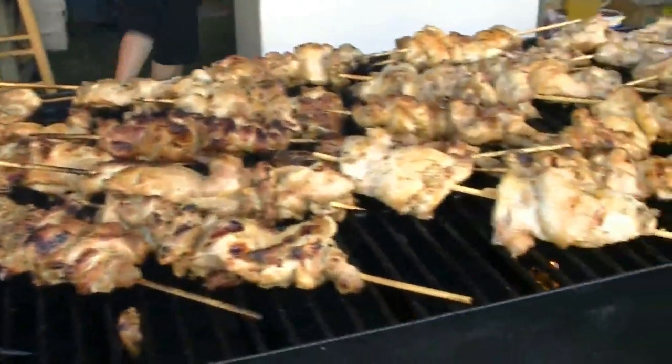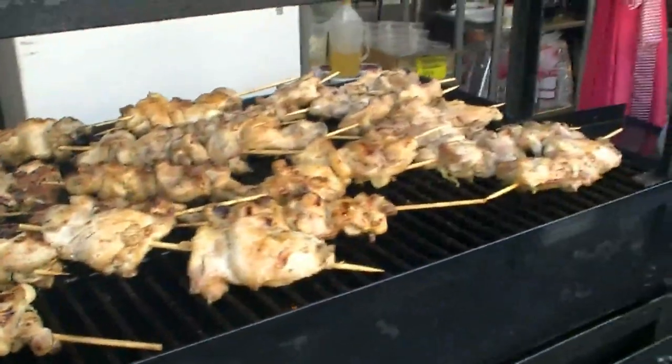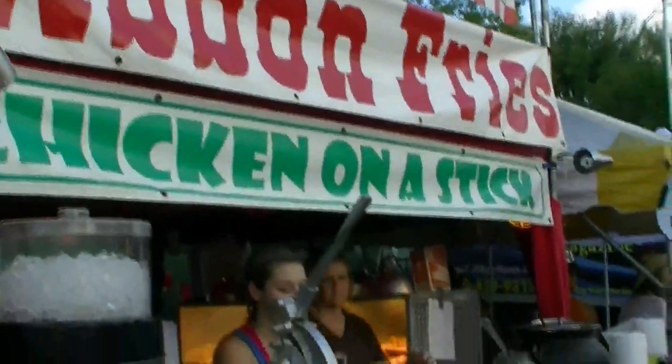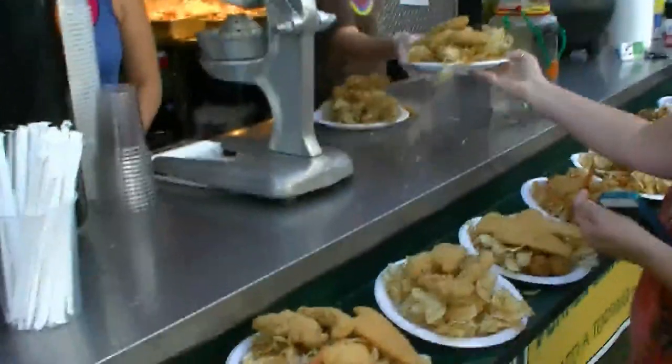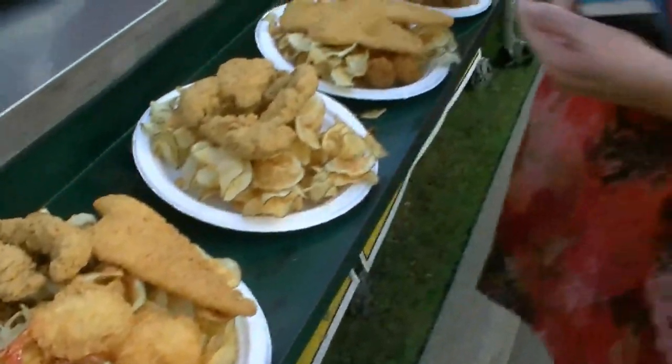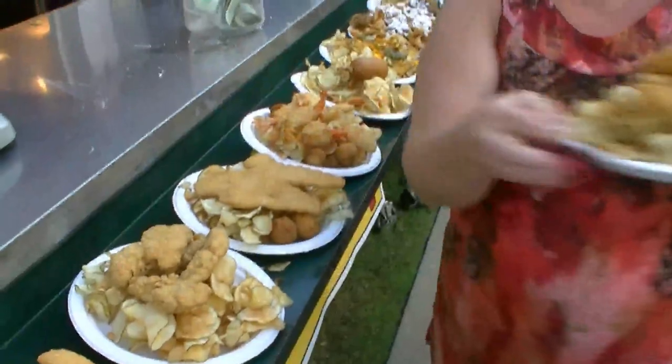Do you smell them? I'm sorry. There's one. There you go. I'm fine. Alright, bye.